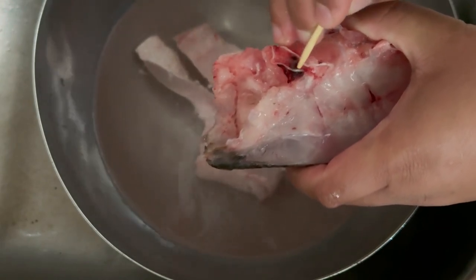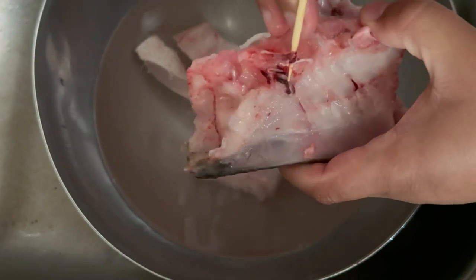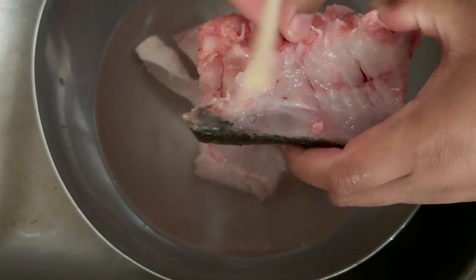Here you see me go in with a wooden skewer and just start taking it apart — only those areas. You don't want to touch anything else because the meat can easily break, so you want to be as gentle as possible.